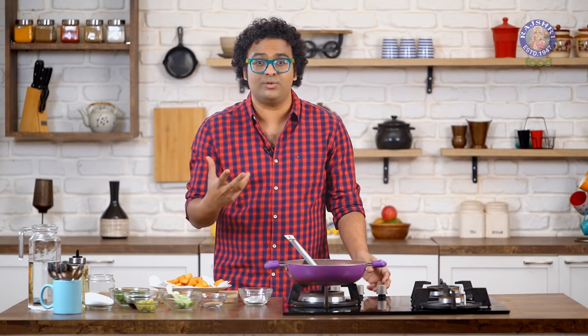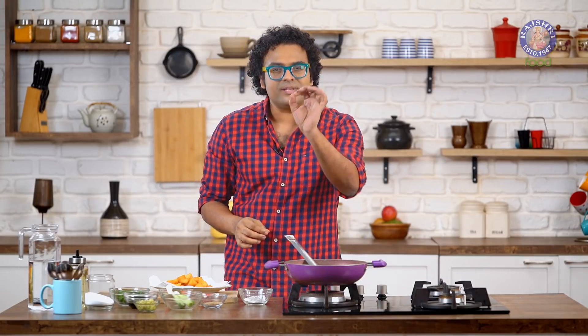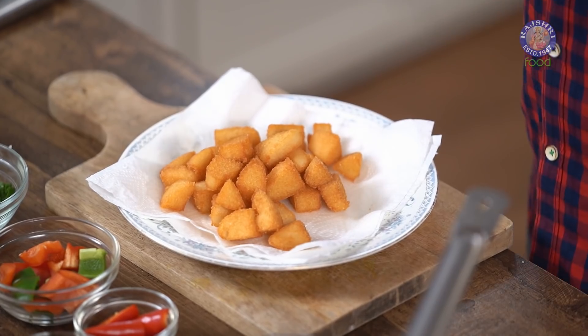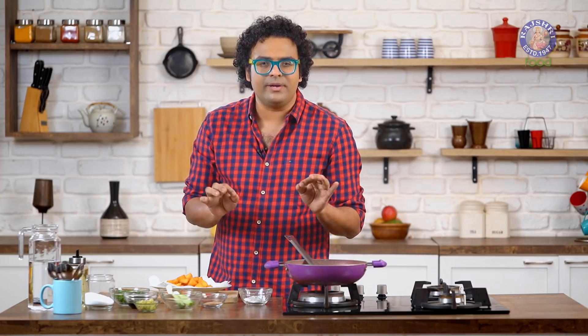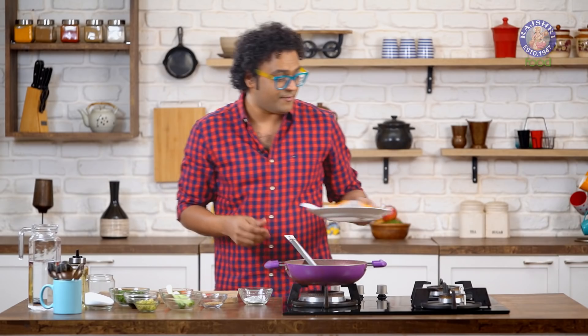Before we move on to making the Manchurian, let's try one Idli. This is how it is supposed to be — served with Chutney or Tomato Ketchup, or just a sprinkling of Molga Pudi, which is all you need for a wonderful starter. But as promised, let's take this to the next level and start making Idli Manchurian.